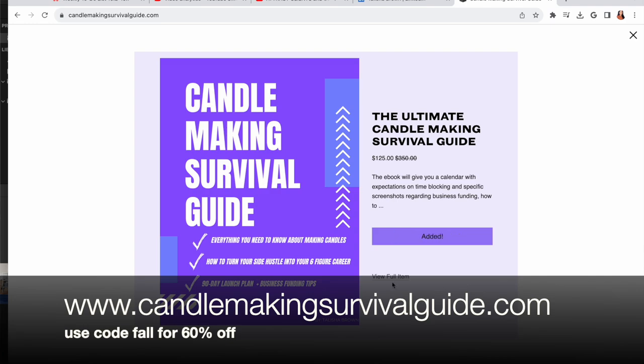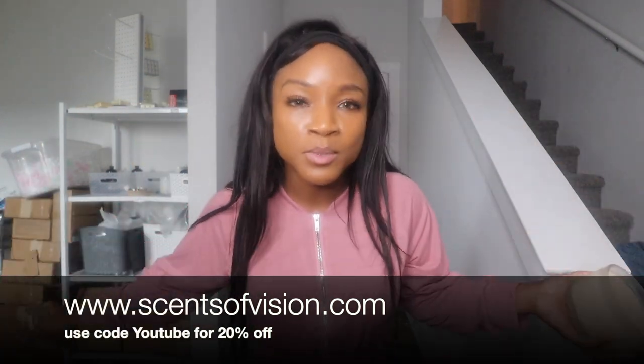I hope this video was helpful — comment below if you'll be using my wax weight water method. If you haven't grabbed the ultimate candle making survival guide, grab it in October while it's still on sale with code 'fall' for 60% off. If you want to smell my candles and test the hot throw, go to senseavision.com — use code 'youtube' for 20% off or 'fall vibes' for 25% off. Hope y'all enjoy the rest of your day. Living your purpose — love life, go hard or go home. I'll see y'all next time!